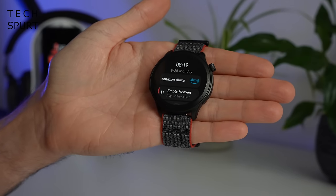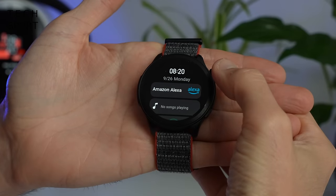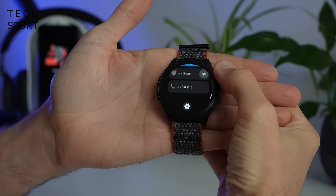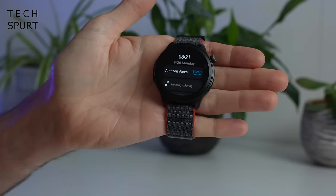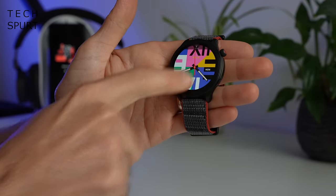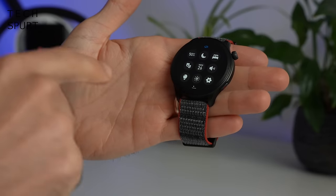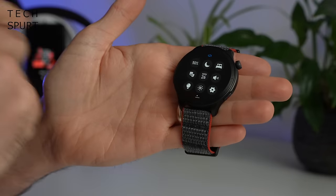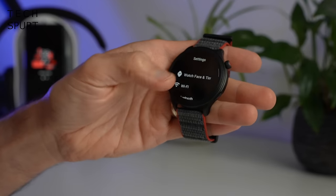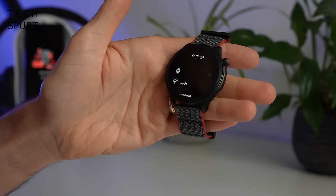If you flick your finger right from the main watch face, you'll bring up a handy all-encompassing mega widget screen — again, fully customizable — giving you fast access to the Alexa assistant, media controls, health stats, the weather, and more. My only complaint is that the media controls can be a little slow to get going. Flicking down from the main watch face lets you play around with watch settings directly on the device — brightness, theater mode, do not disturb, and sleep mode. Tap the cog icon for fast access to all settings, so it's great you can do this both on the watch and via the ZEP app.